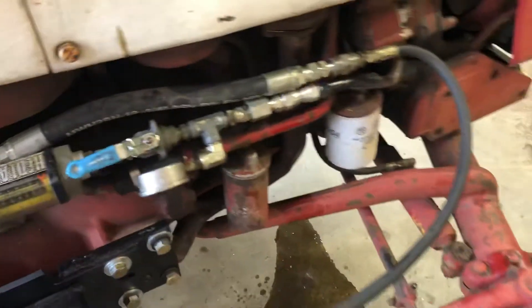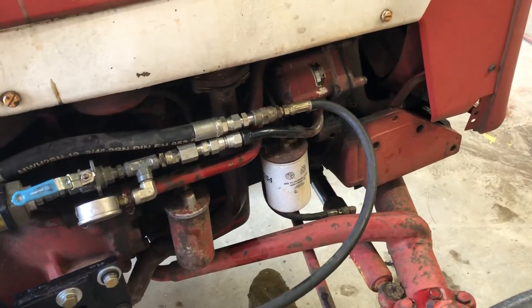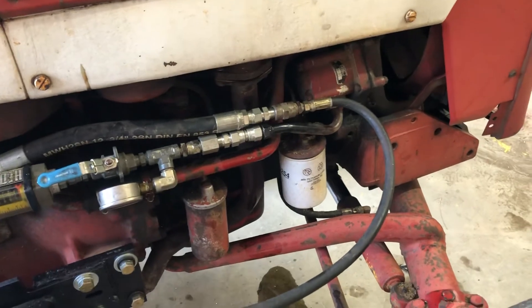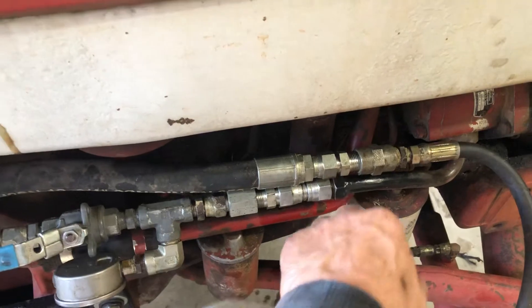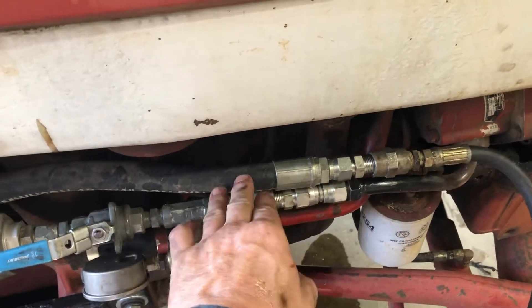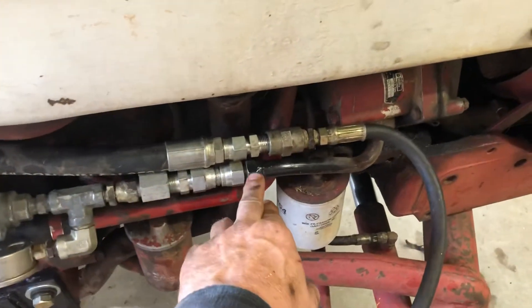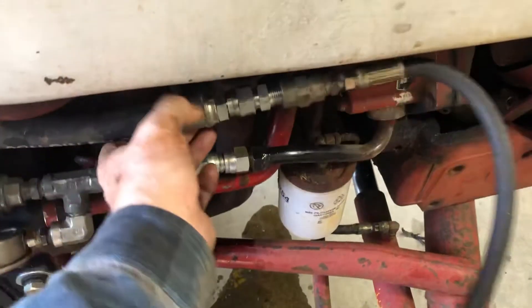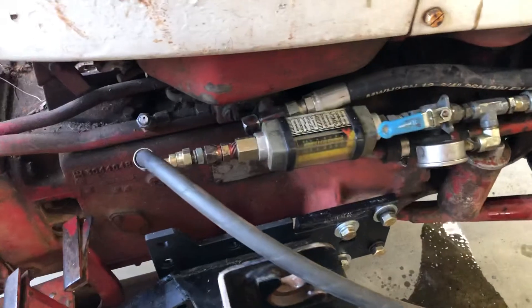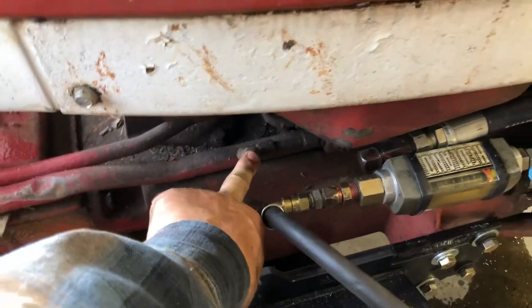If you look on internet sources, supposedly it's got a 13-gallon pump — of course, all of that's relative to RPMs you're putting into it. I'm going to modify these fittings and put some quick releases on them. The loader I've got has a power beyond valve, so I hook the main pressure into the control valve here, the power beyond return goes back into this line here, and the loader line return goes back into this line here, which would be the suction for the hydraulic pump.